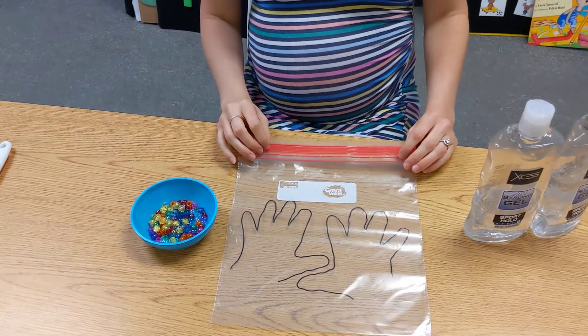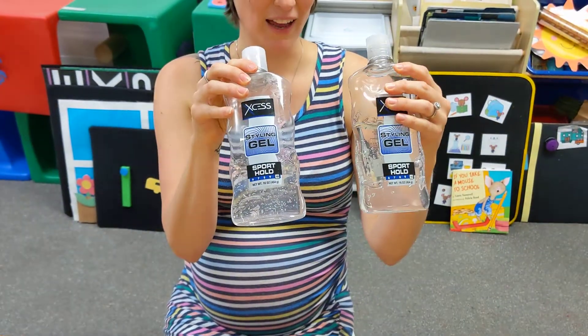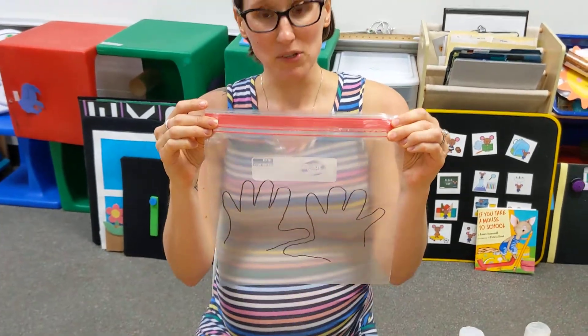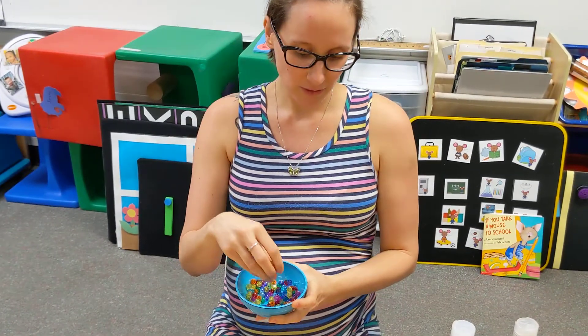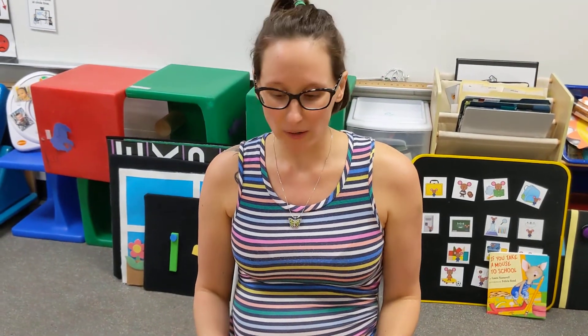All you need for this science and sensory experiment is hair gel — you can find that at the dollar store — a gallon size baggie, which you're going to trace your child's hands on, and then beads, pom-poms, spangles, or glitter, whatever you have at home.